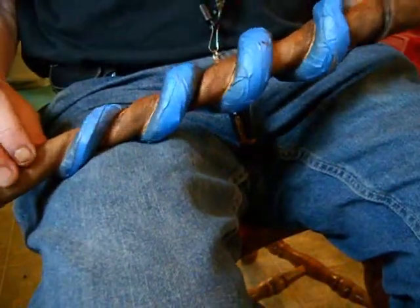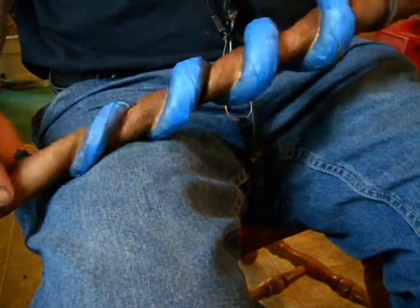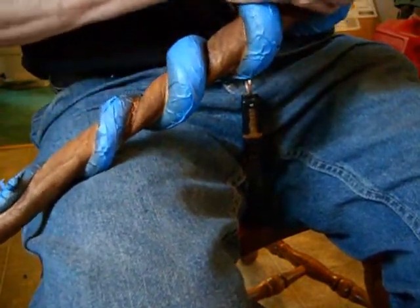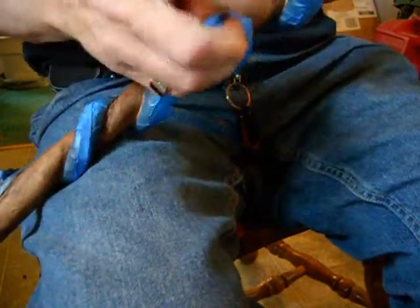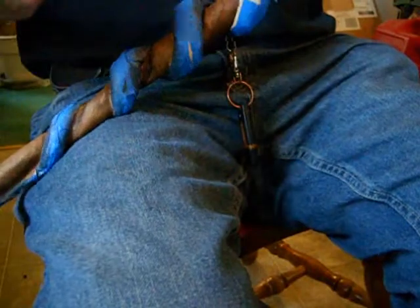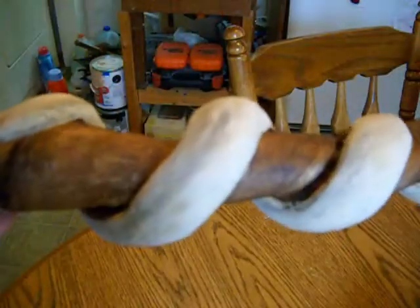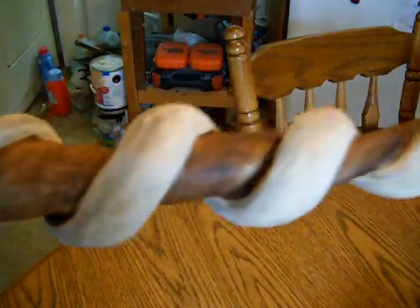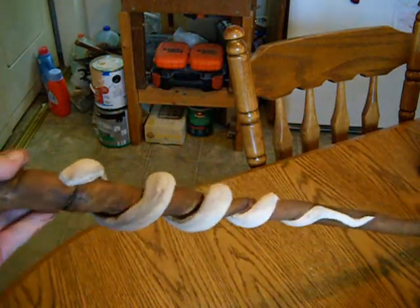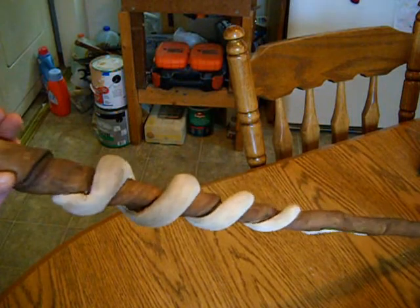Now I've stained this stick dark walnut, and it's time to come back and start peeling the tape off the snake so I can paint it. I've unwrapped the snake, and like you see, the stick is coated with the dark walnut. The snake is ready to be painted.